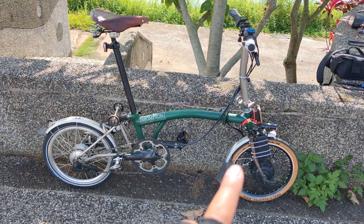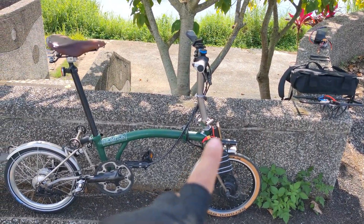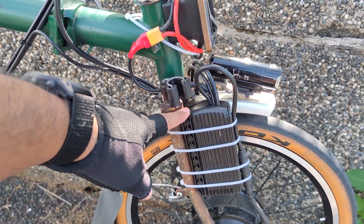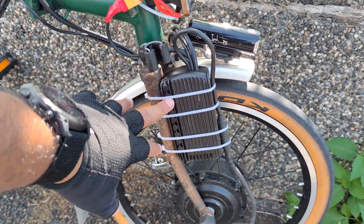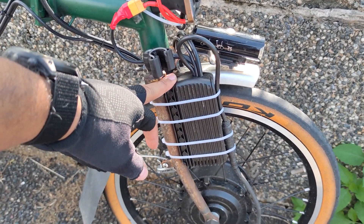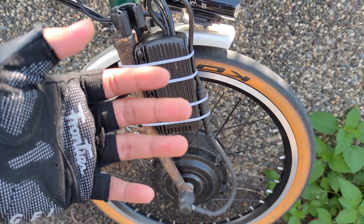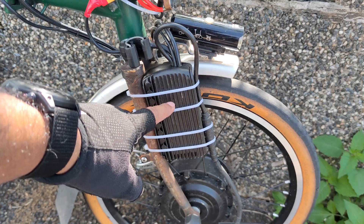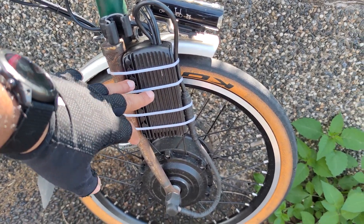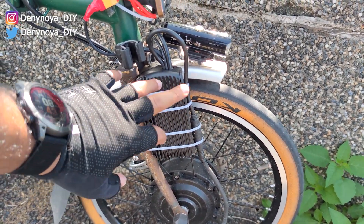Now let me explain how to connect all the components together and how I mounted the battery on the back. This is the controller — I placed it here in front of the fork because when climbing hills, the controller can get really hot, just like the motor, which can draw continuously 300 to 500 watts. Placing it at the front means the wind directly faces the controller, helping to cool it.